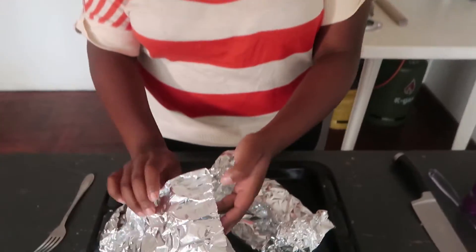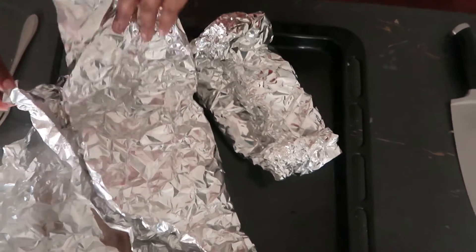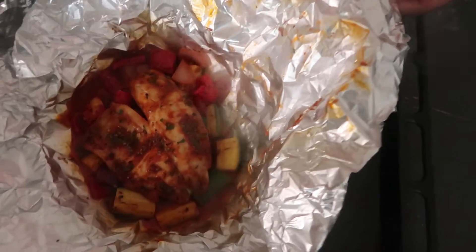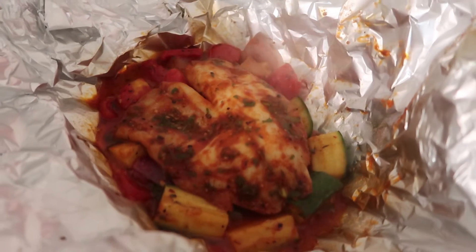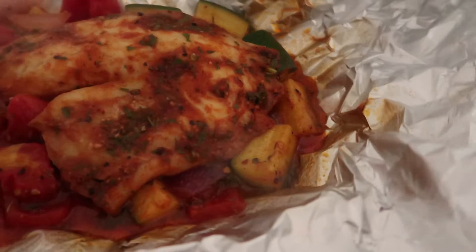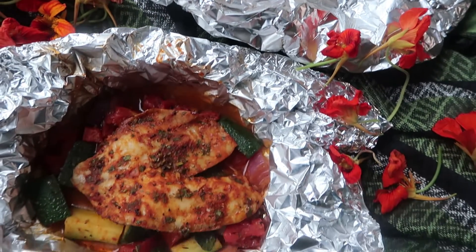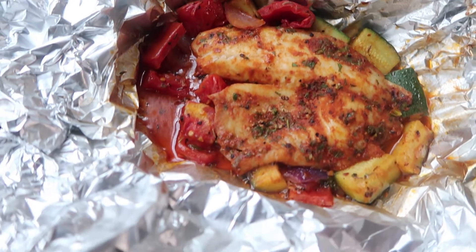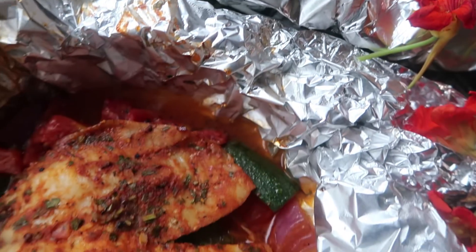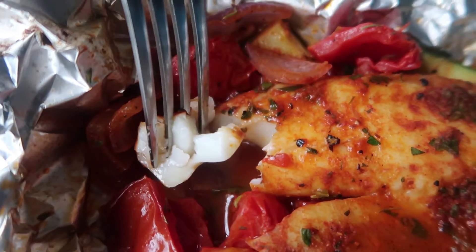It's been about 20 minutes and my fish is ready. If you were in this room, oh my god it smells so good — everything smells delicious! Let's unwrap. You can see the steam — look at how colorful that looks, it looks so delicious! I can't wait to just taste everything.